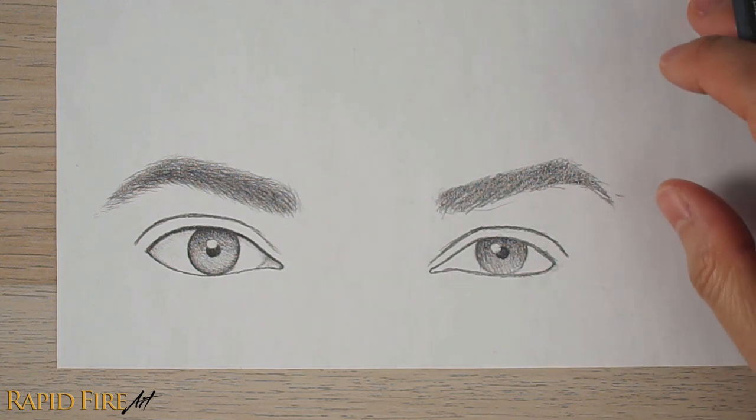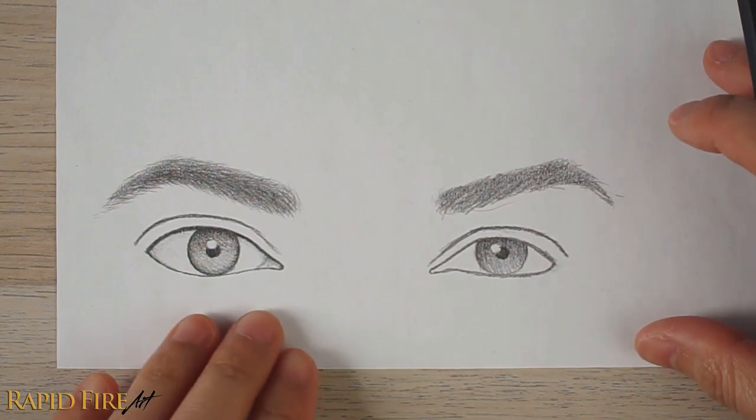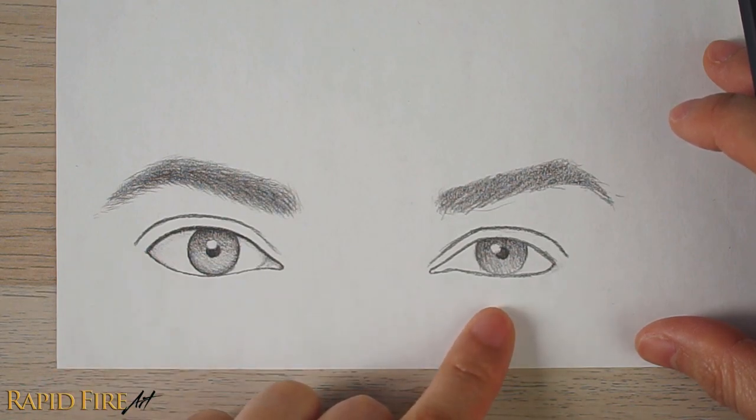The first step is to pick your favorite eye so we can use it as a baseline. My favorite is the left eye, so I'll be making changes to the right eye.